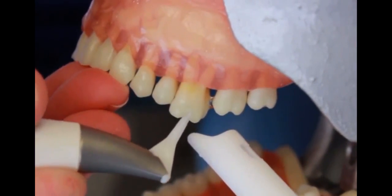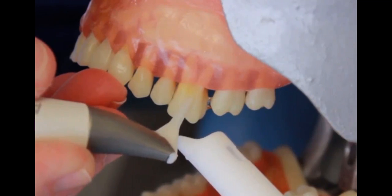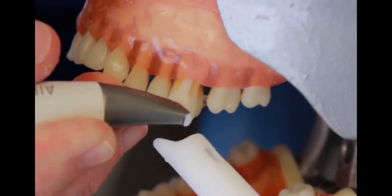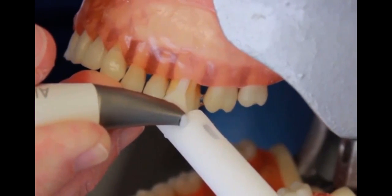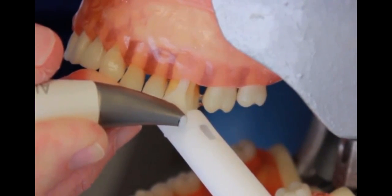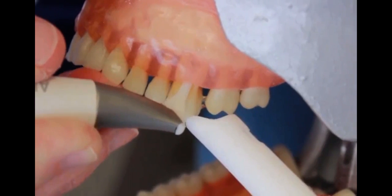We have a 10 millimeter plastic flexible tip that can be placed subgingivally. The idea is to gently place it in the pocket until you feel that junctional epithelium at the base of the pocket. You want to make sure you have your HVE available — it's really important in removing those aerosols. It is an indication for use when you're doing subgingival air polishing. I'm going to turn this on.